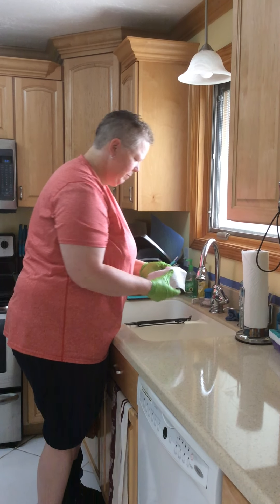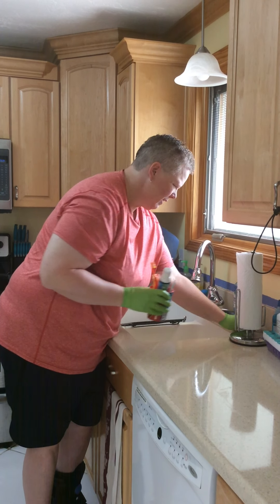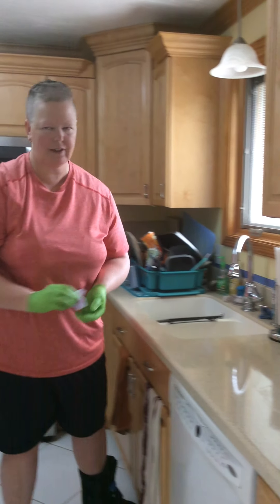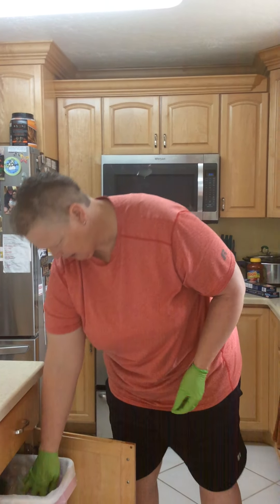Every time you go out in the community, you should come back and sanitize your house if it's possible. When you're done, take off your gloves and throw them away too. That's sanitizing — thanks, you guys! See you later, have a good weekend. I'll see you next time.